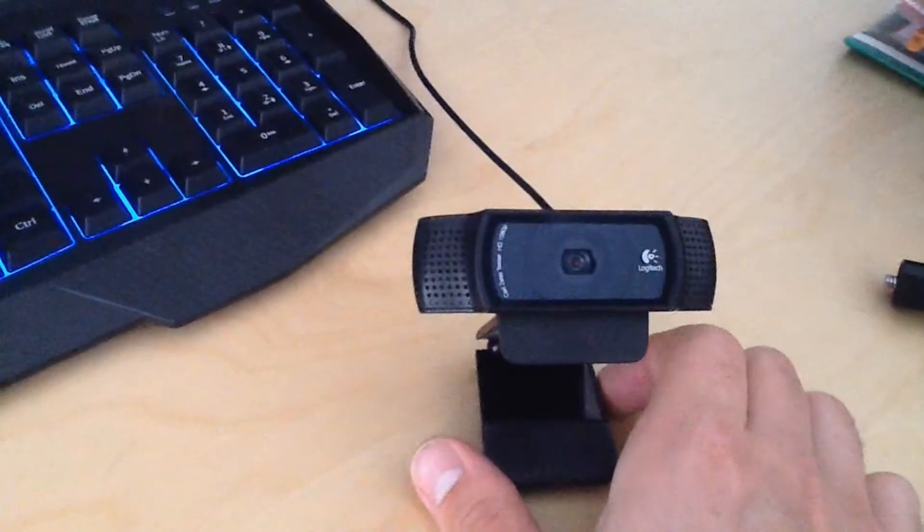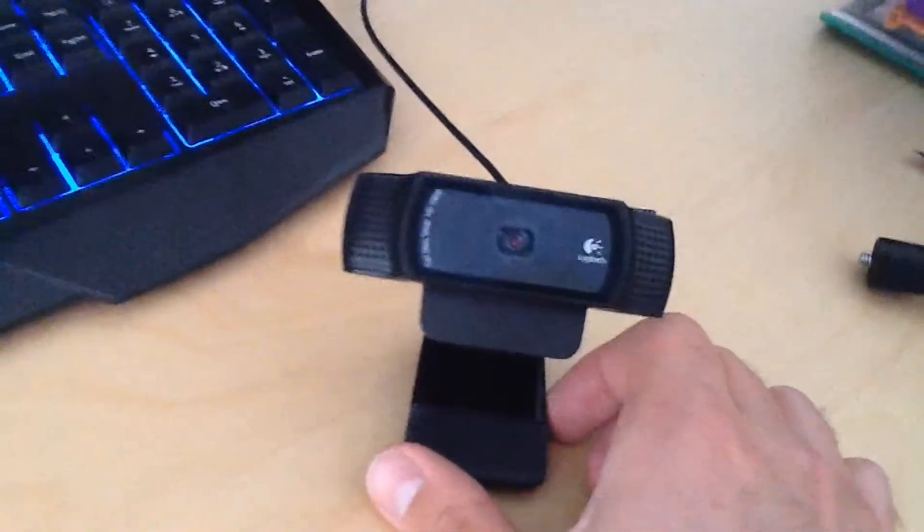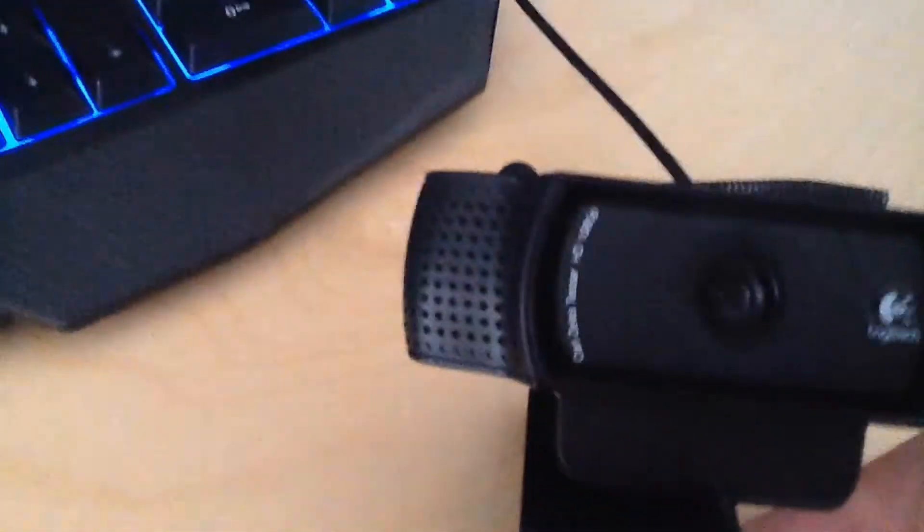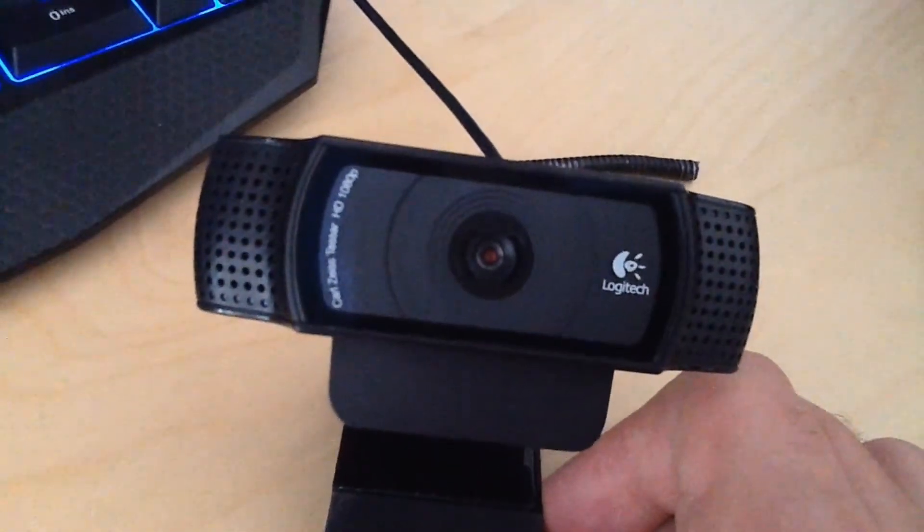Today I'm testing out my new webcam, the Logitech C920, and it records 1080p HD.